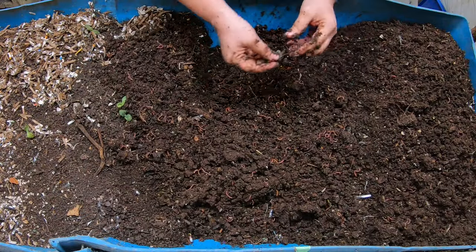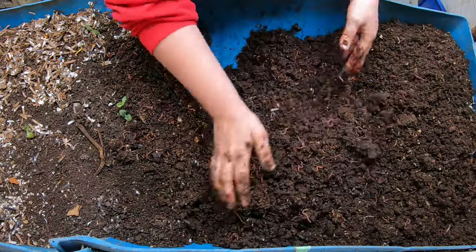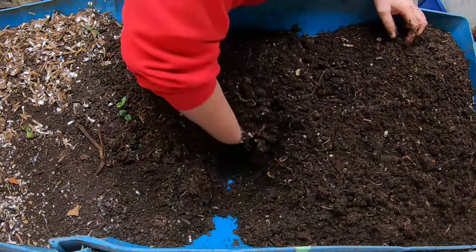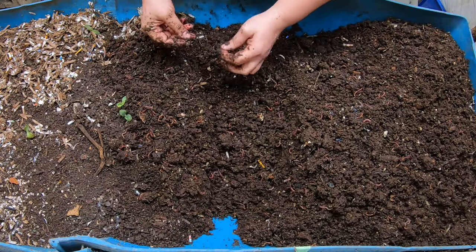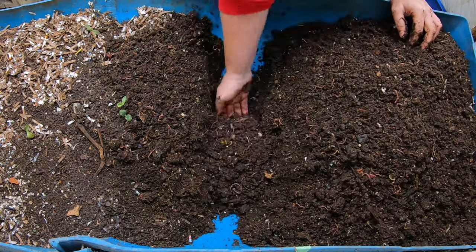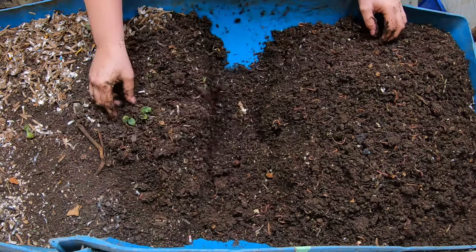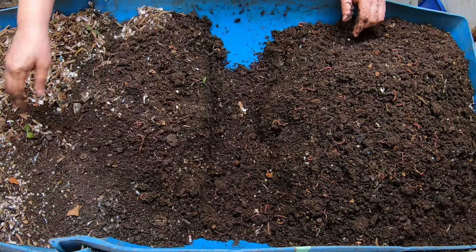So I'm going to continue to increase my feedings until they get to the point where basically it becomes apparent that that is enough. Last time when we were in here, we did not find much in the way of food that was left, maybe a little bit. We found a little bit of the sweet potato ends that were dried out that I put in here. You can tell that some of the squash seeds have sprouted in here.